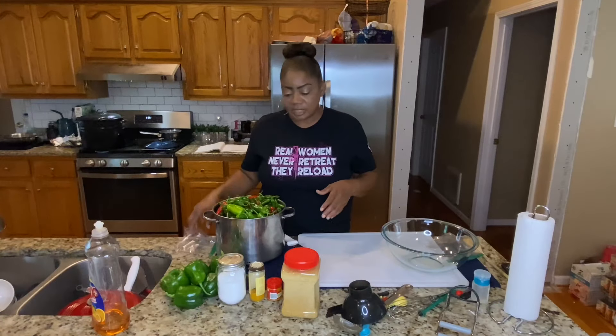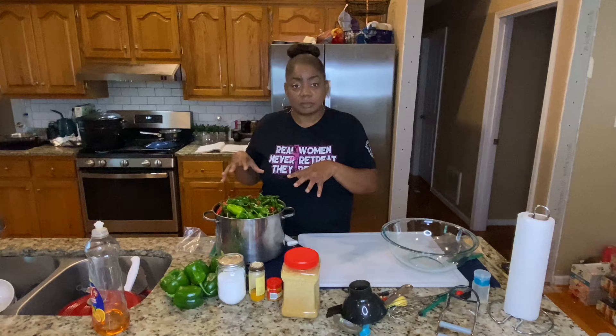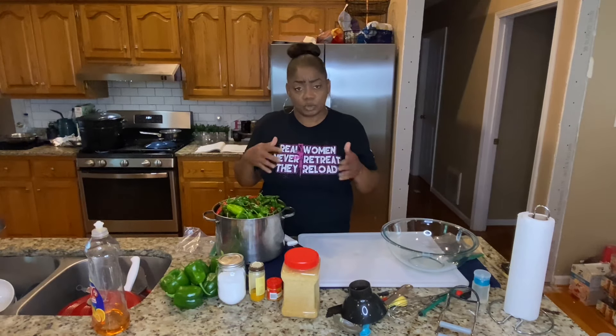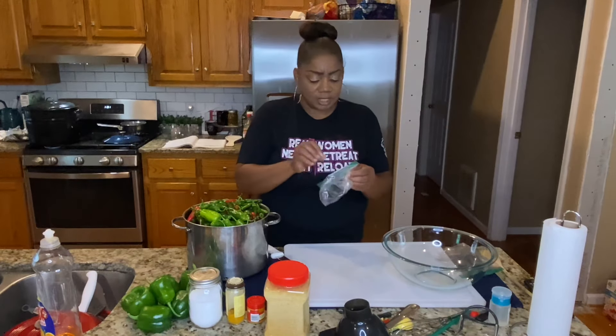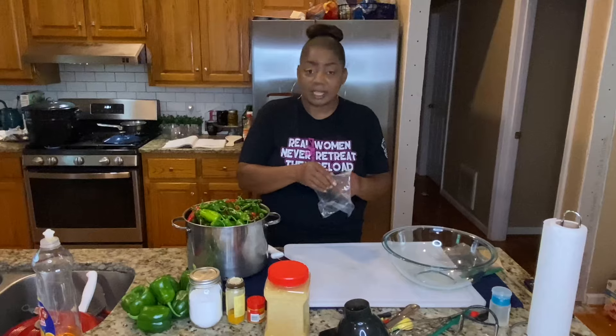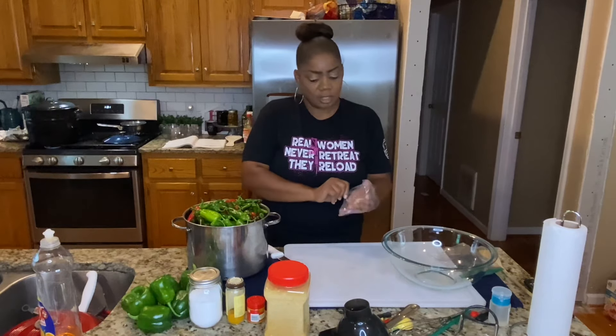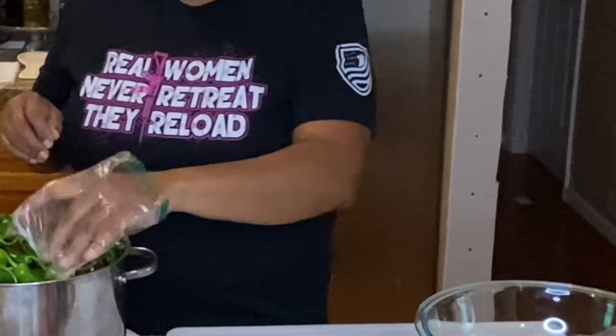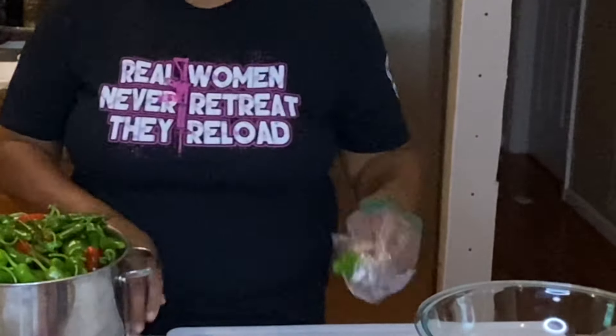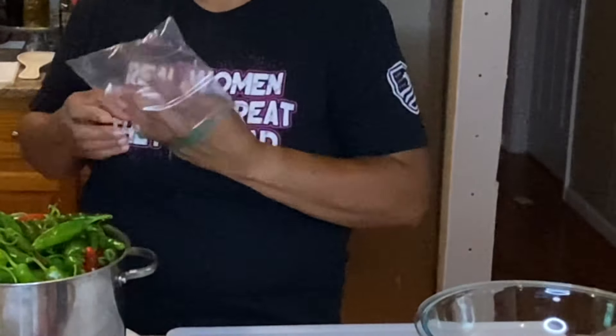Let's go over things that you need for this process. You need some gloves. You don't have to have gloves, but if you do it without gloves, make sure you don't touch your face, your mouth, your eyes, all that stuff. If you don't have gloves, you can make do because that's what I'm going to do today because I can't find my gloves. I have a sandwich-sized bag because I have little hands, and I'm going to carefully pick these up and cut them. If this starts getting annoying, I'm just going to toss this aside and go barehanded.